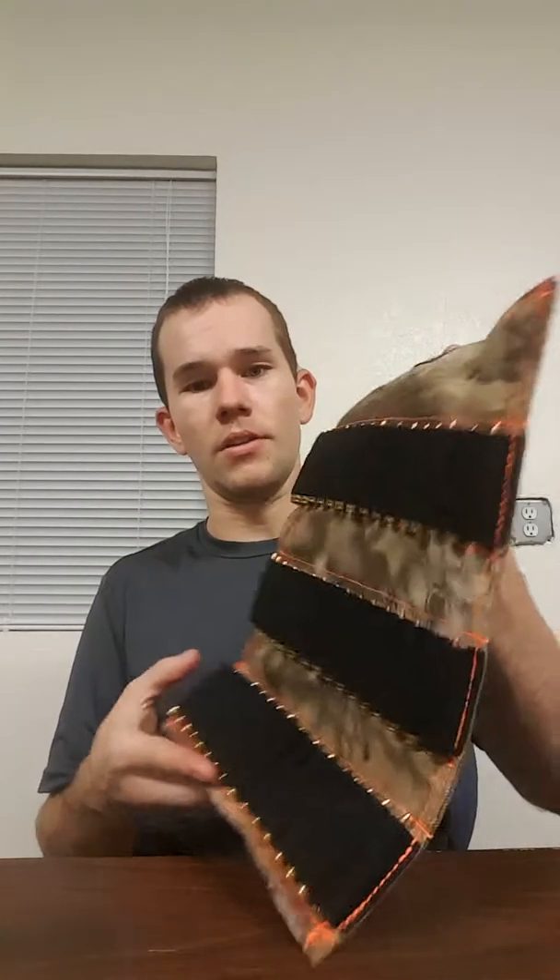Let me show you one that's loaded so you guys can get an idea. As you can see, slides right in there. This is 5.56 ammunition and it fits in there very well — just a little bit of the tip showing. This one right now holds 48 rounds of ammunition. It's 16 rows because I've been playing with the depth, but all items produced will have 15 rows — that's why you have T&E, right?